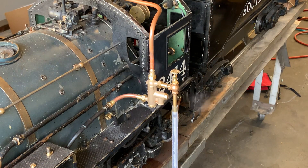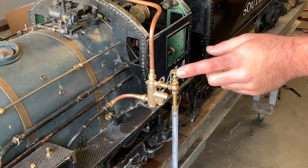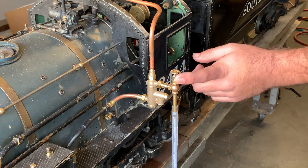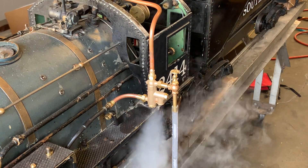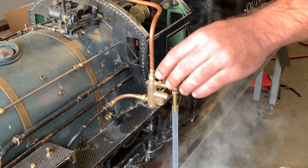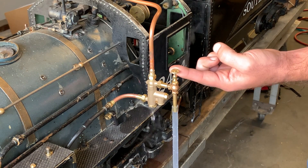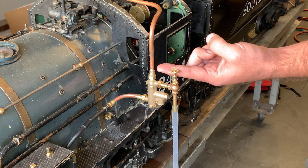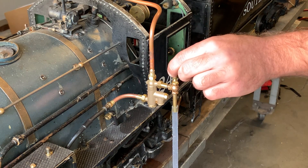We're operating here at around 100 psi and I have the valve tuned to where it'll pick up. It's just cracked right now, not full open, and you'll be able to see the water come up through the tube. They have quite a bit of range. I'm still opening it and it's injecting more and more water. Now it's starting to overflow.